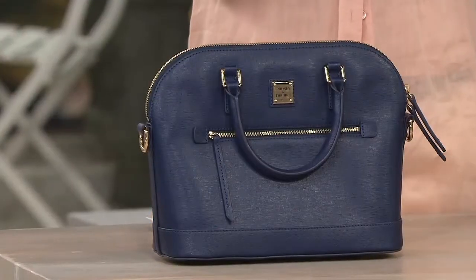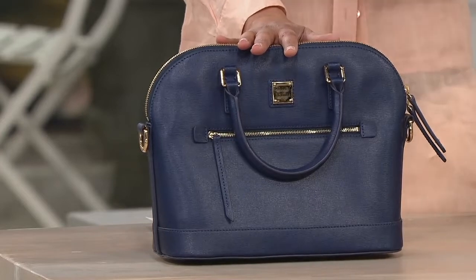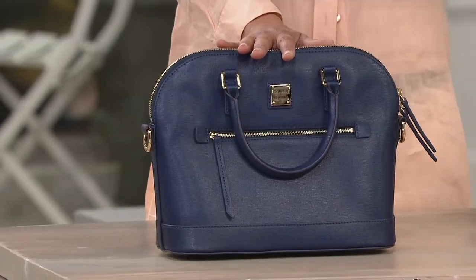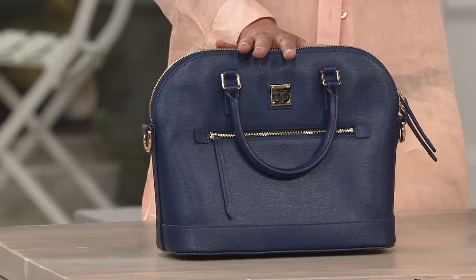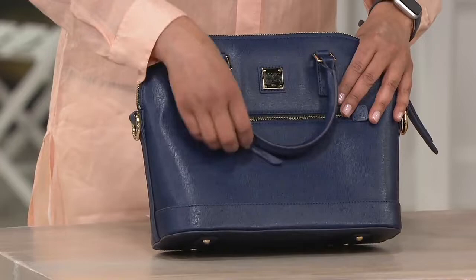Here's the other thing — you can come just hang out with us. So if you're shopping or you just want to laugh, and you want to see live television, and you're like, you know, something funny is going to happen on live TV, let me just watch that — come on in, you're welcome. So this is the Dooney and Burke Saffiano Leather Domed Satchel.